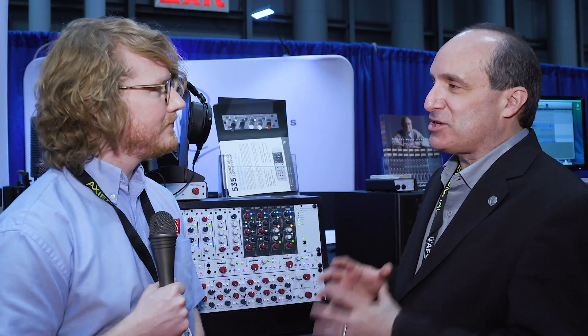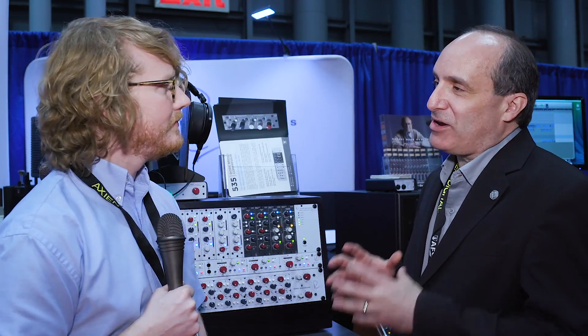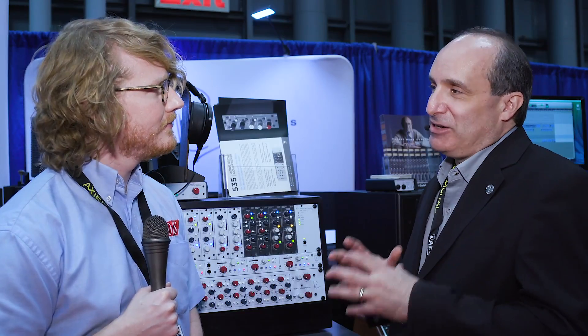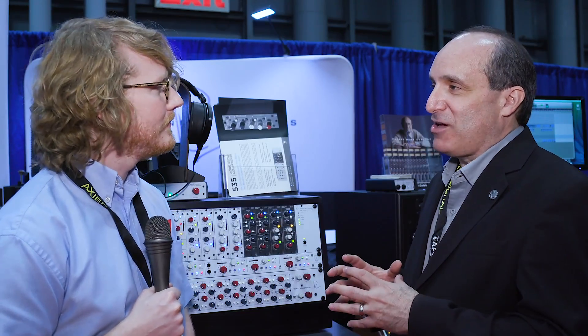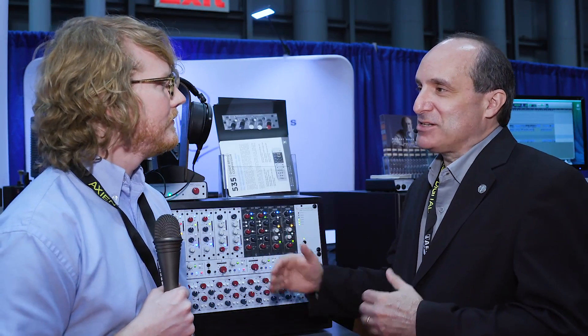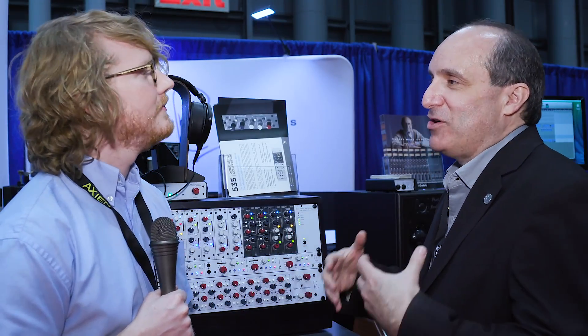Wow, that's quite a claim. Why is the diode bridge important? The diode bridge has certain saturation characteristics to give it a characteristic vibe, weight, or heft. It has to do with the non-linearities of the performance of the diode bridge itself. The harder you drive it, it ends up with low frequency harmonics. Hence you get the weight or size that people associate with the classic products.